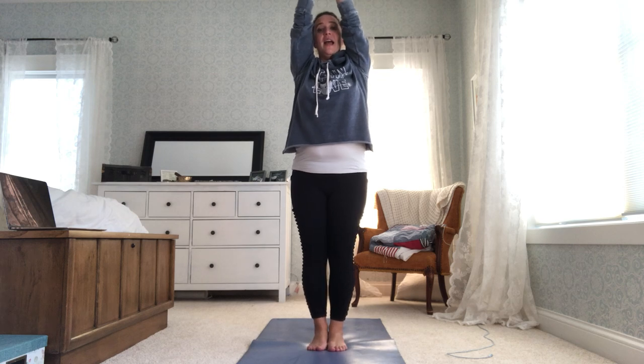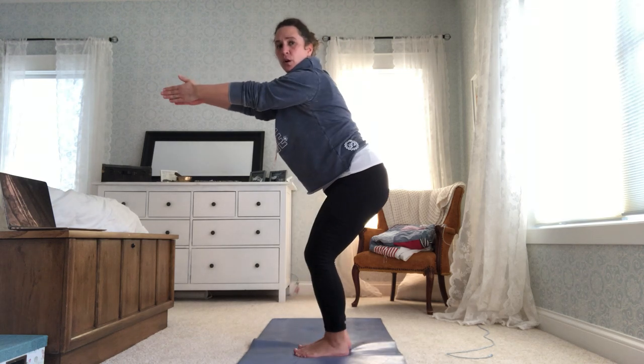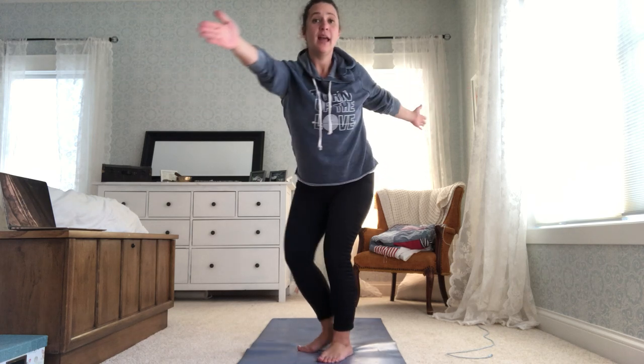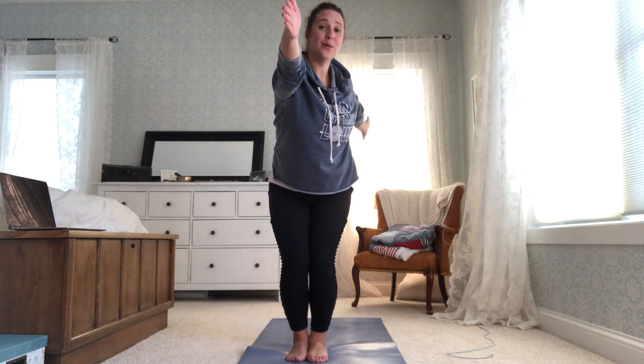From here, let's step our feet up between our hands. Inhale your arms up overhead. We're going to exhale into chair pose. Remember to look at your feet and make sure you can see your toes under your knees. From here, we're going to bring one arm back for a twist — my legs are still in chair, just bringing one arm back. You can look behind you at your back hand.